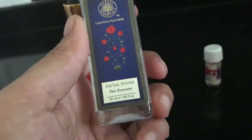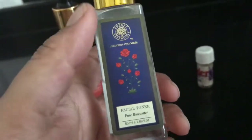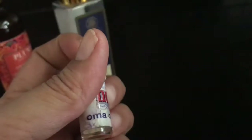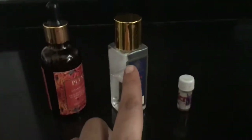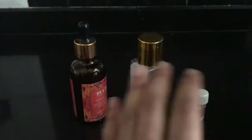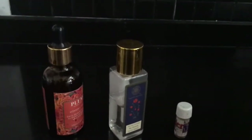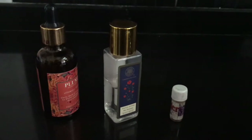Then I am taking my facial toner by Luxurious Ayurveda Pure Rose Water. I am also using this lavender aroma oil that I have — just two drops of it. So this will be around ten drops of rose water, around five to six drops of vitamin C, and just two drops of lavender oil. If you also have jojoba oil or olive oil, you can add three to four drops of it to the whole mist.